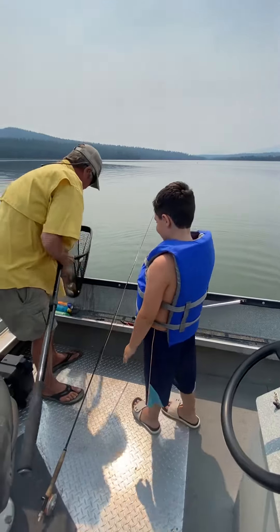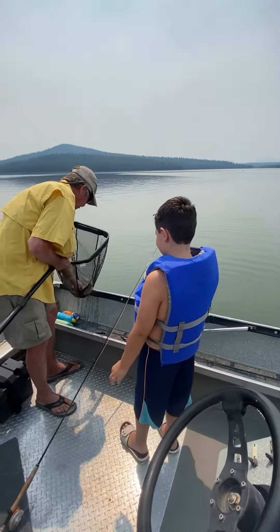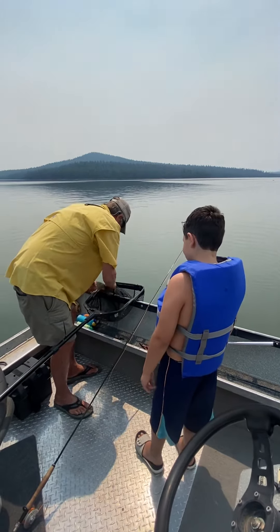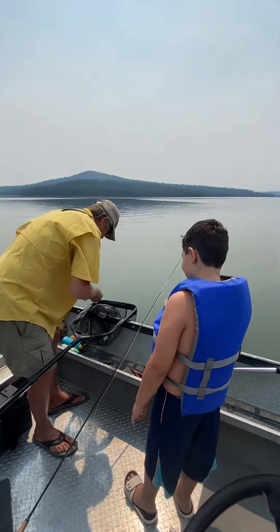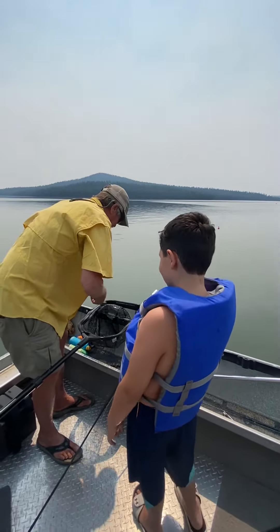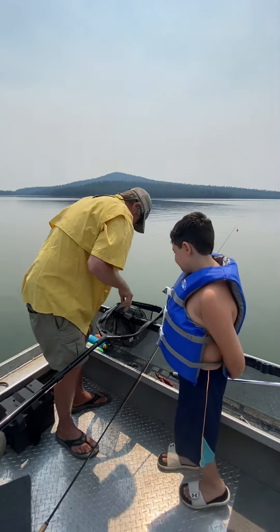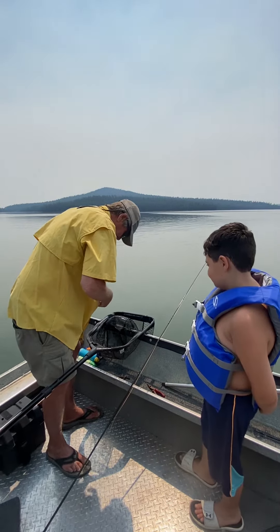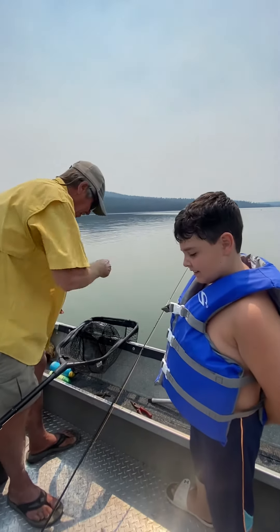Good job, dude! First fish on a fly rod! Let's get a picture of you with it. We'll have Howard hold it so we can revive it. Get in there with it so I can get a picture when he gets it free. You know what'll happen, Luke, if you touch it with dry hands, right? It'll die — it'll rub all the protective coating off it. Yeah.